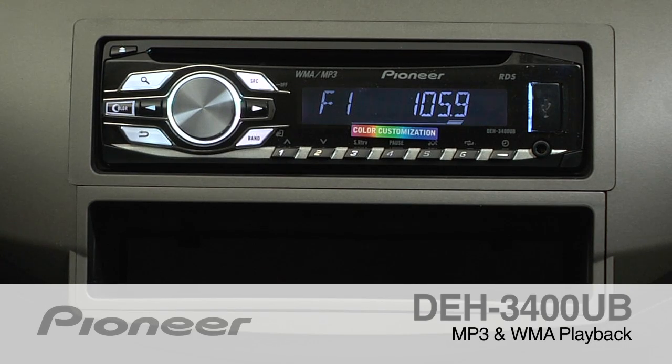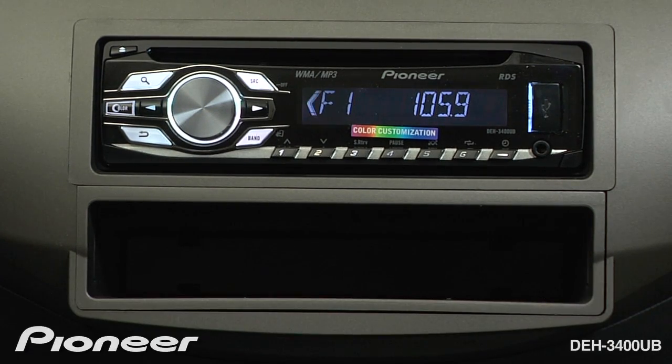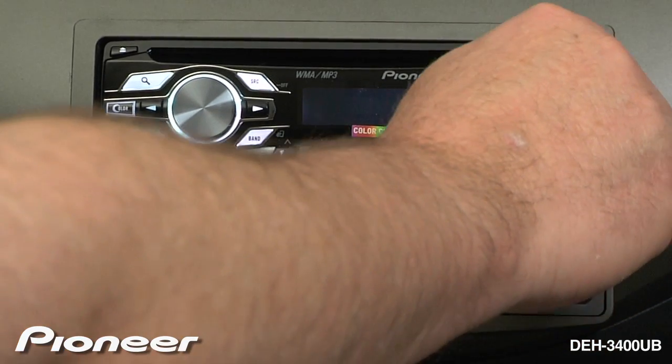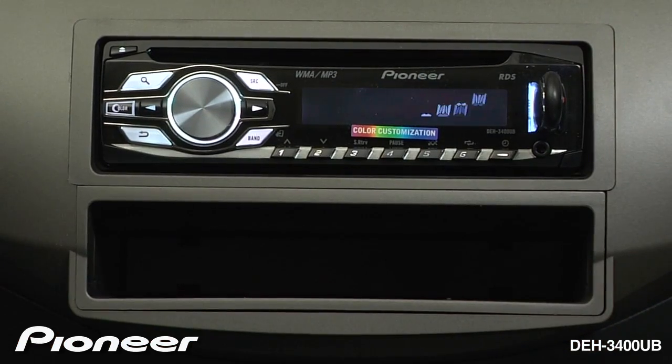The DEH3400UB can play back WMA or MP3 files from a USB thumb drive. First, we'll open the USB door and insert the thumb drive. It'll begin to play from the first song.